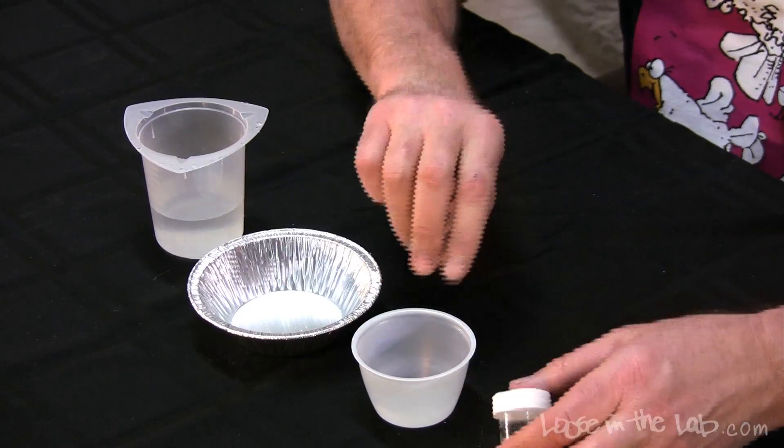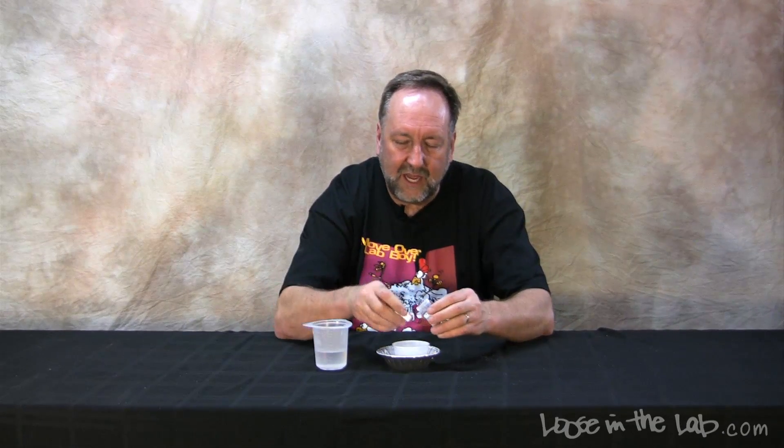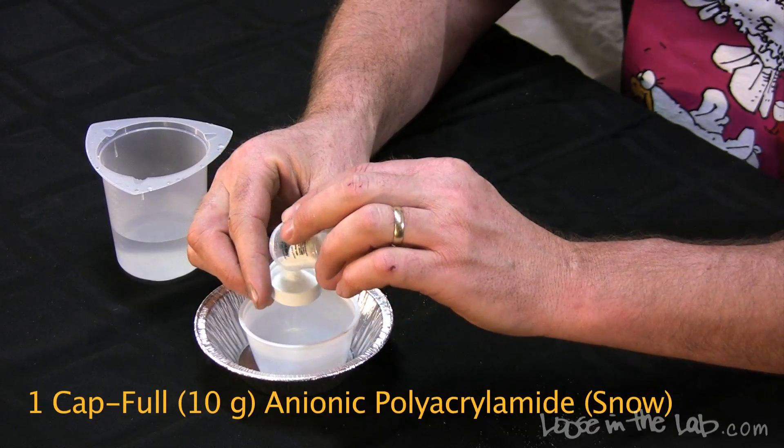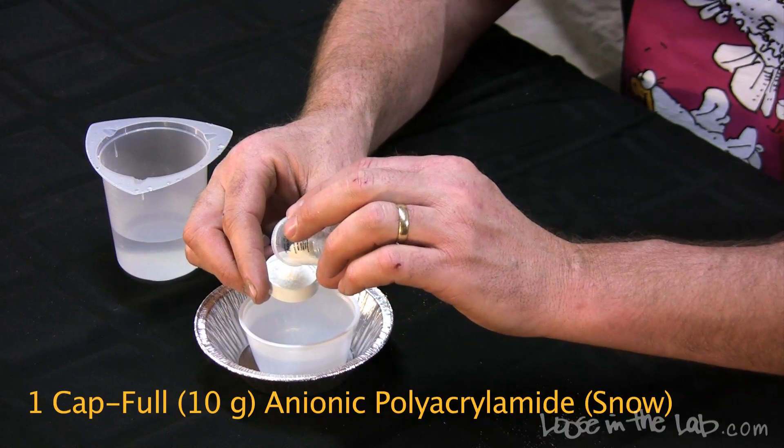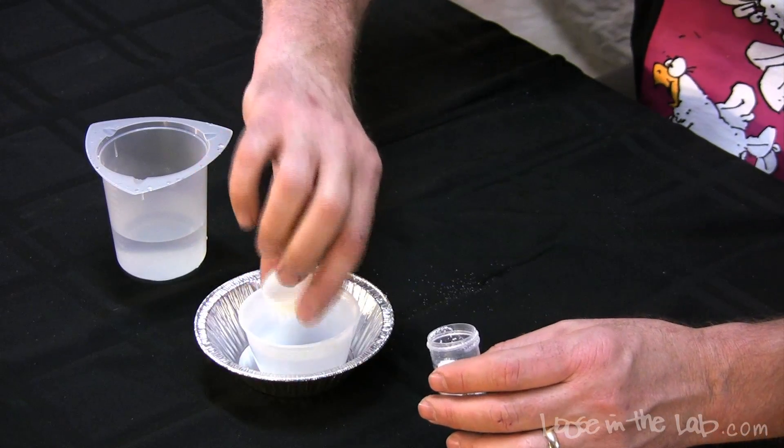Everybody loves snow, especially kids. You can create a snowstorm using a little bit of anionic polyacrylamide, a salsa cup in a tarp pan, and warm water. The dehydrated gel that was invented in the 1960s and created for NASA has produced a couple of offspring — one is called ghost crystals and the other one is this compound here, which is called snow.